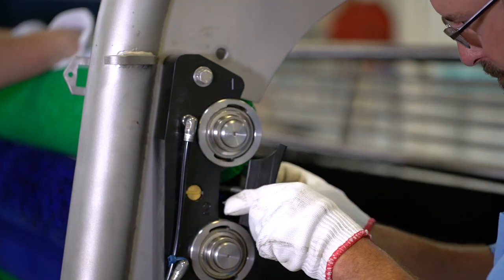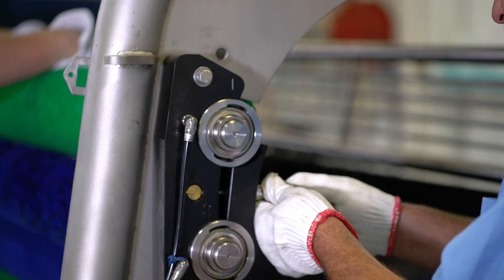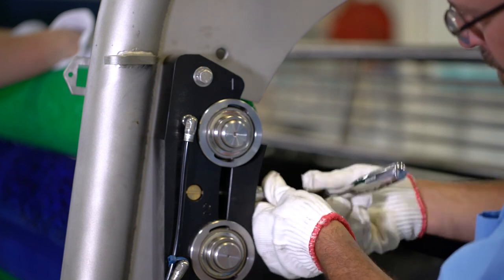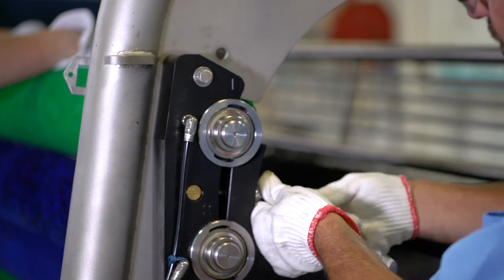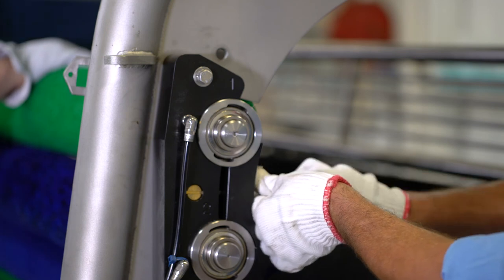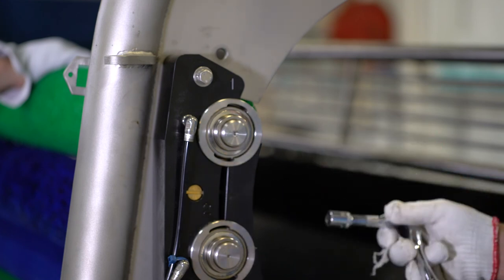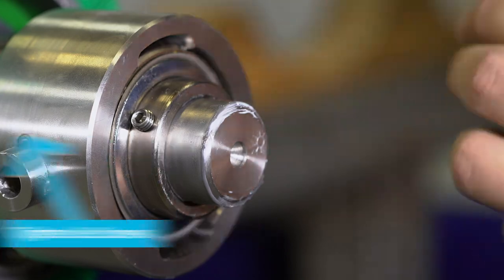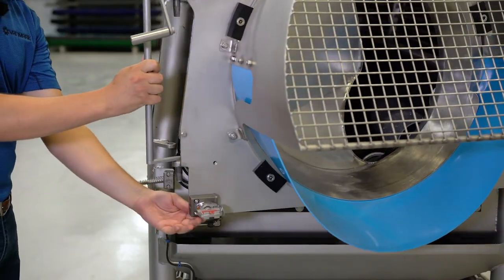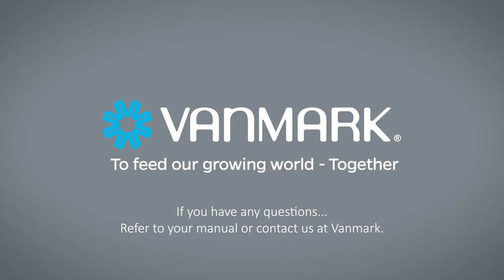Install the bolt, lock washer, and washer into the hold down block and place the block over the bearings, aligning the bolt with the bolt hole in the bearing block. Tighten the bolt finger tight and ensure it is not cross threaded. Ensure the hold down block is oriented properly with the flange towards the inside of the machine. Repeat this until all rolls and hold downs are installed. Tighten the bolt in the hold down block until snug with a firm clamping pressure on the bearings. Do not over tighten the hold down bolt or deforming of the cap will occur. Next, tighten the set screws, reinstall the splash guards in the same fashion they were disassembled, and close all machine doors to make it ready for production. If you have any questions regarding this process, refer to your equipment manual or contact us at VanMark.